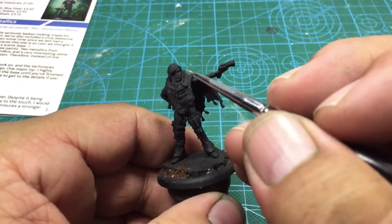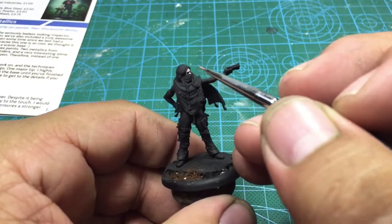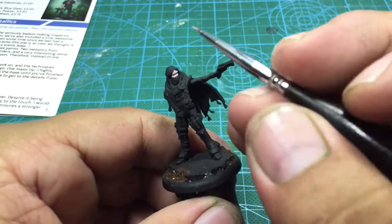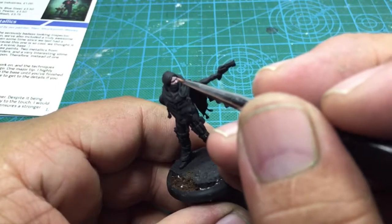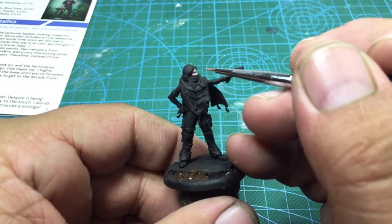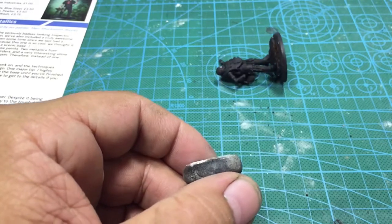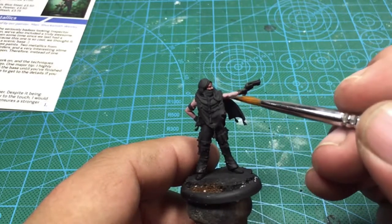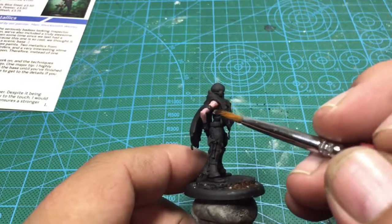So what we're gonna do is start off with the first figure from the Bassy Box. This is the newest faction for Malifaux. This is one of the Frontiersmen. I'm gonna start off with a base tone of Rose Brown by Vallejo. Now that she's actually secure on here, I am going to go over the whole thing with an Army Painter wash. This is the Soft Tone wash.